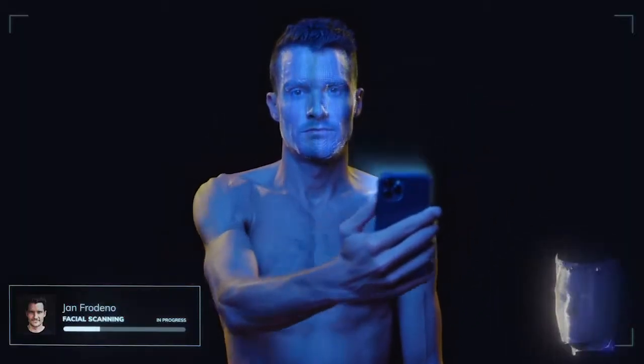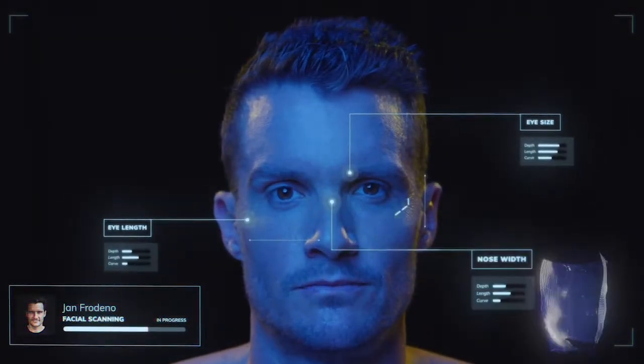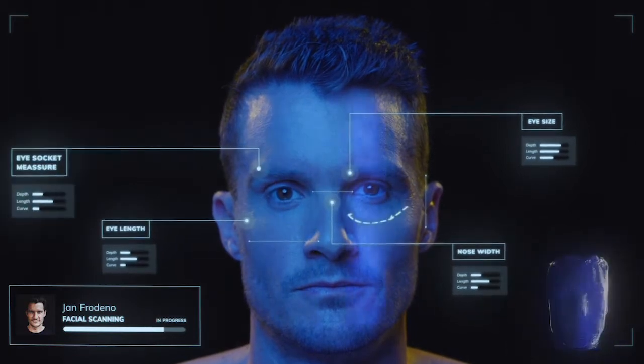They have this app on the phone which you can use to scan your face, and then they take data points from that image scan and basically design the gasket around the shape of your face or the shape of your eye sockets.